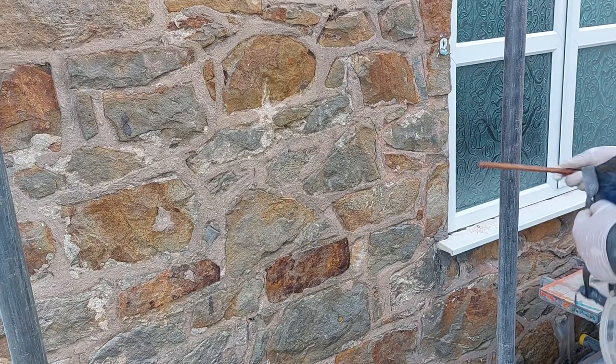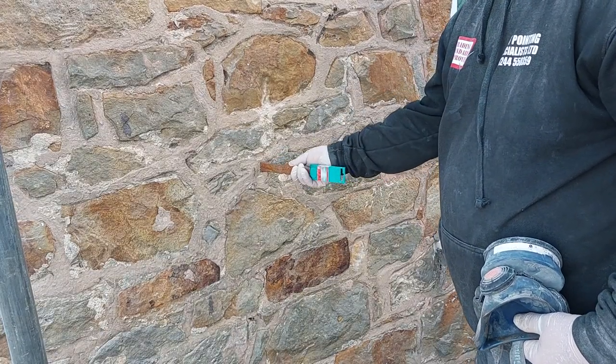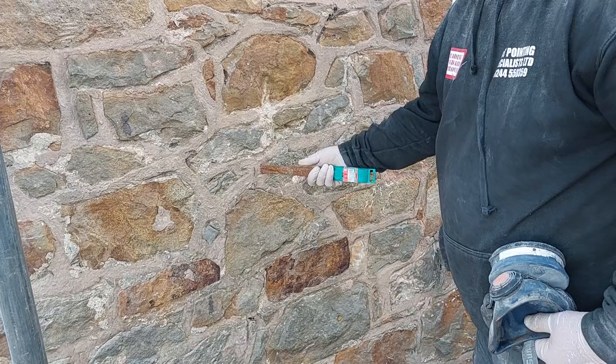So when you put the chisel gun in, you want to be tapping it sideways. If it gets stuck, you don't want to twist sideways because that'll snap it.